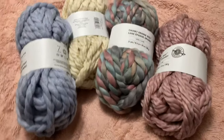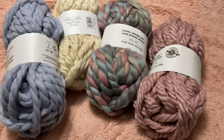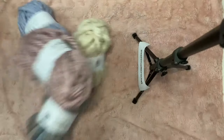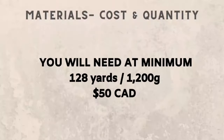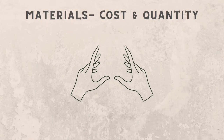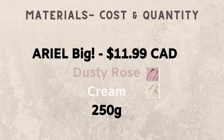We're back. These are the yarns I decided to pick up. I'll tell you now — I didn't have enough. I ended up picking two different styles of jumbo weight 7 yarn by Loops and Threads, but in my excitement I forgot to check how many grams each skein had and had to unravel and split the yarn. You'll need about 128 yards, which is equivalent to about 1200 grams, and in total it ran me about $50 Canadian. This is a finger knitting project, so the main tool you'll use are your hands. The exact materials I got were Chunky Grande Big in Dusty Pastel and Light Blue, and Ariel Big in Dusty Rose and Cream.